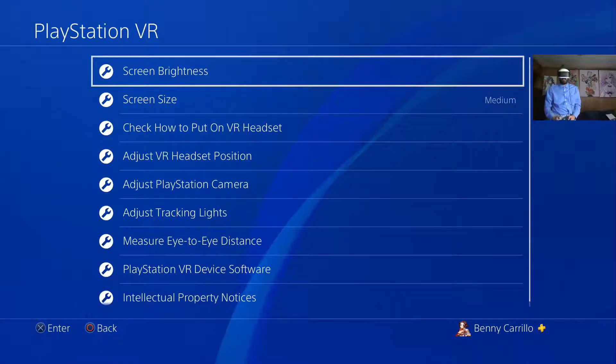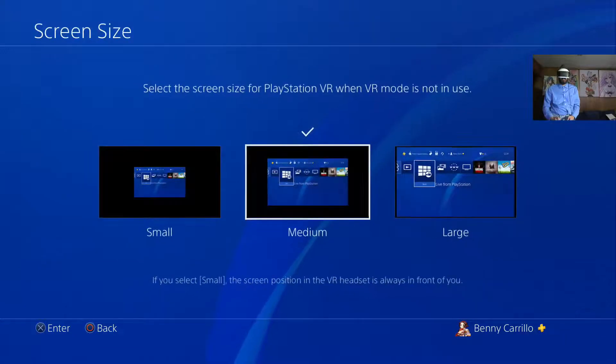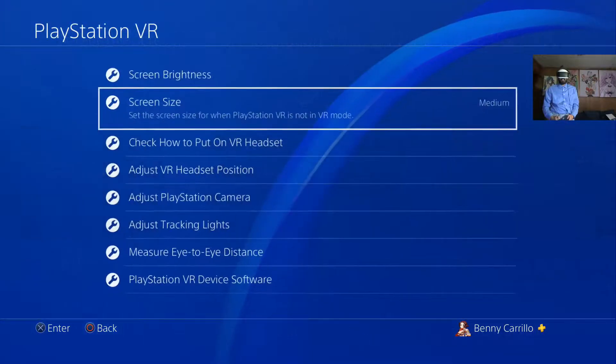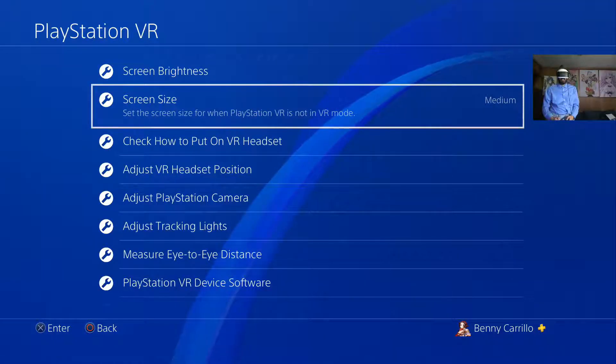So we can adjust the screen size for the PSVR. Let's see — small, medium, large. Okay, large is too large for my eyes. Let's go back to medium. There, I can see the whole screen. Otherwise what would happen is it goes way out to the sides.